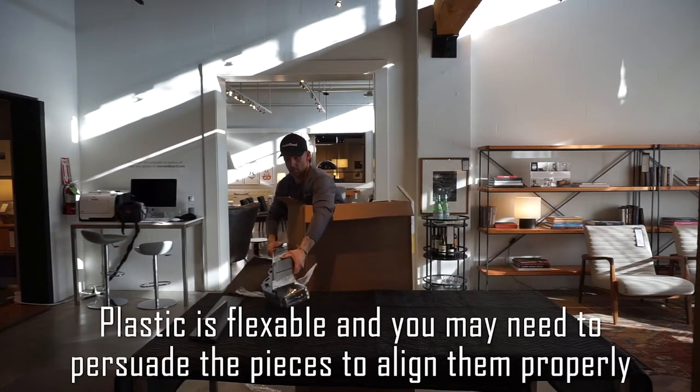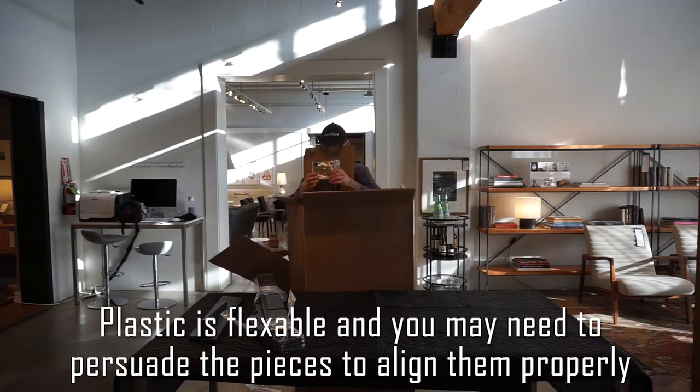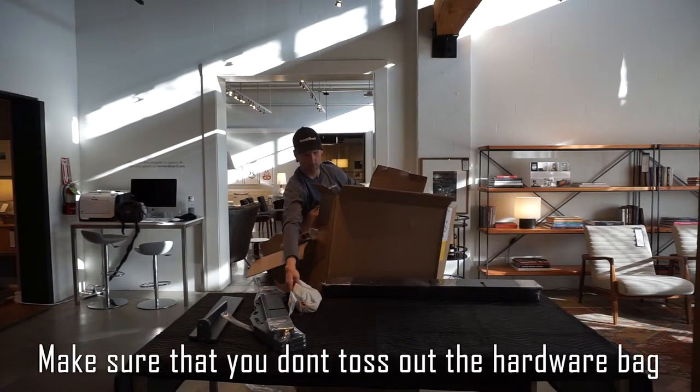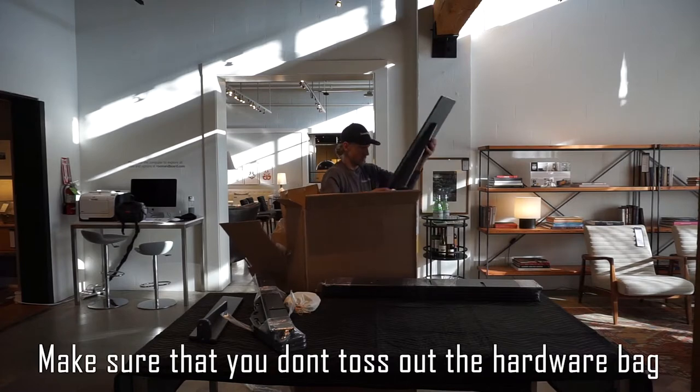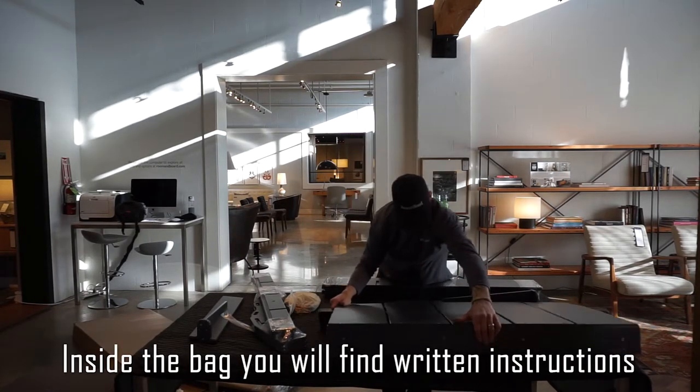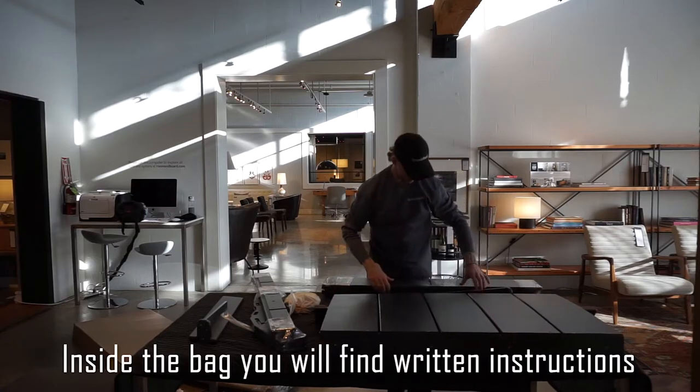Plastic is flexible and you may need to persuade the pieces to align them properly. Make sure you don't toss out the hardware bag — inside the bag you'll find written instructions.